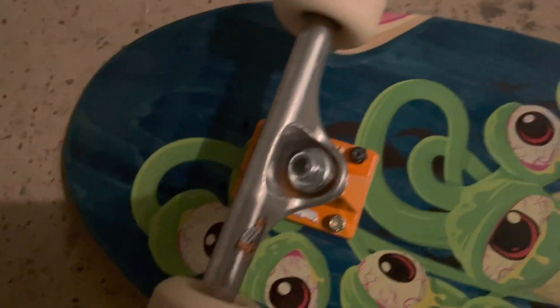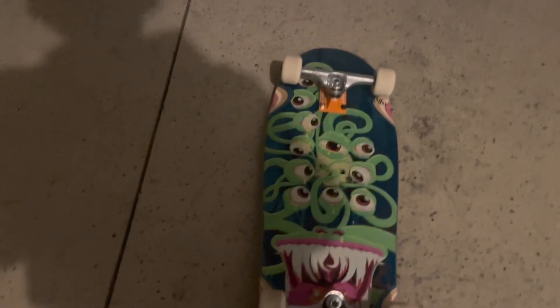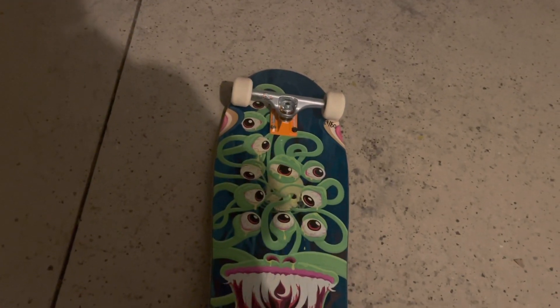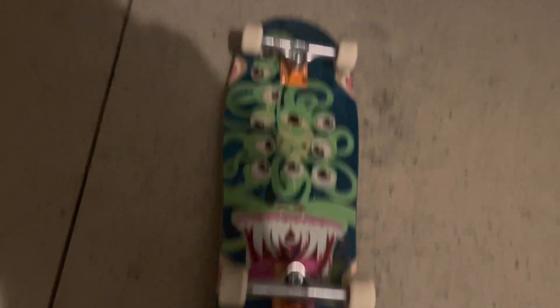We got the Cody Woodfuck Pro Model Thunder Trucks, and I'm going to try to do a couple tricks. I'm going to be trying to do the ollie, the fakie ollie, the boneless, the boneless one, and we're going to end it off with the beetle slide.